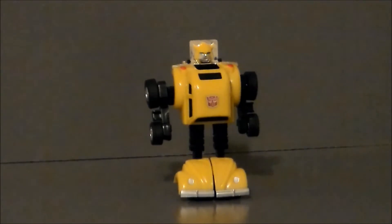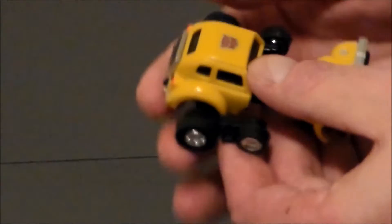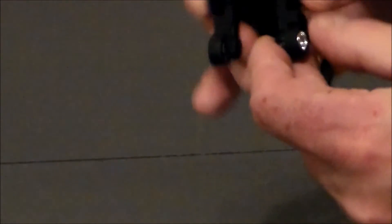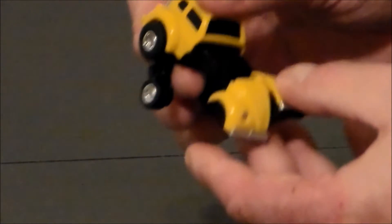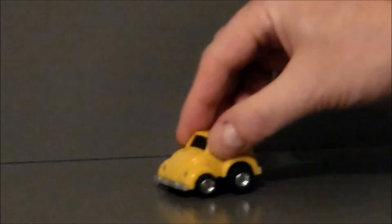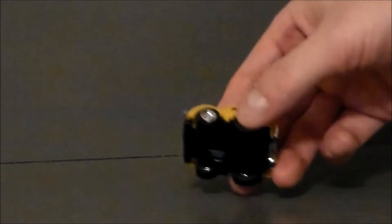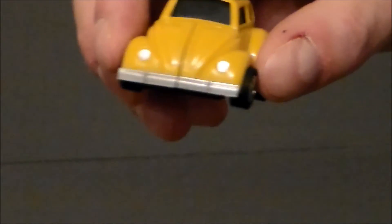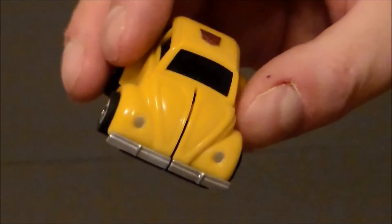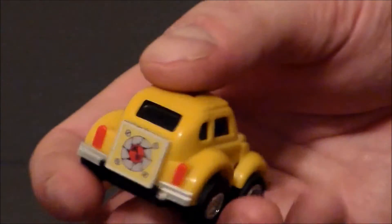Transformation on this little guy is very simple. You basically fold the head in, push the arms in, rotate these pieces down, push them up, and then flip up the wheels. And there we go — it's Bumblebee. It's a very over-exaggerated Volkswagen Beetle of the 80s, but definitely very cool. It rolls wonderfully with little rubber wheels. I absolutely love the new paint on it, with the little Autobot sticker and the taillights.